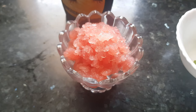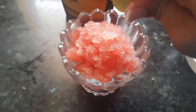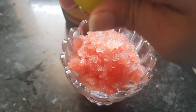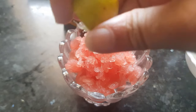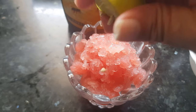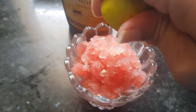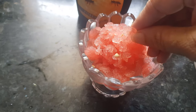Now the watermelon slush is ready. Squeeze in a few drops of lemon juice. You can also add lemon juice to the watermelon juice before putting it in the freezer, but I prefer to add it fresh just before having it. Remove all the seeds.